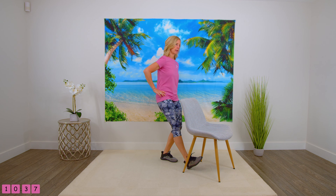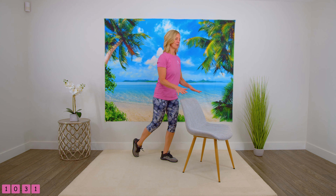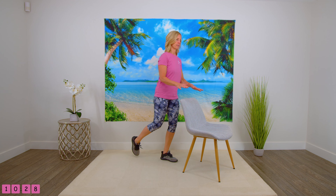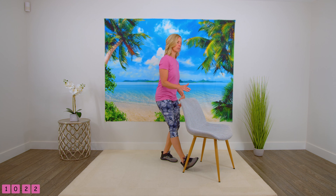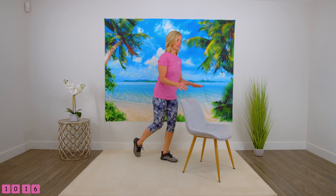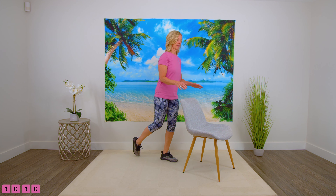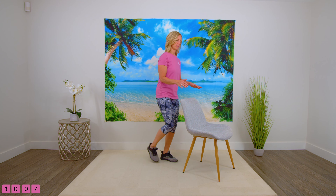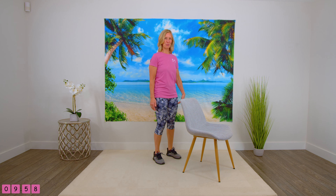Ready? Heel, heel, heel — always have your hands above the chair for support. Three, four. You're probably feeling the supporting leg working hard. Let's do two more — I may have miscounted on that last one. Good, and shake it out. Did you feel that in that supporting leg? Probably.